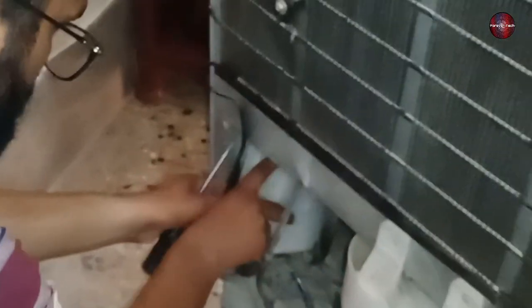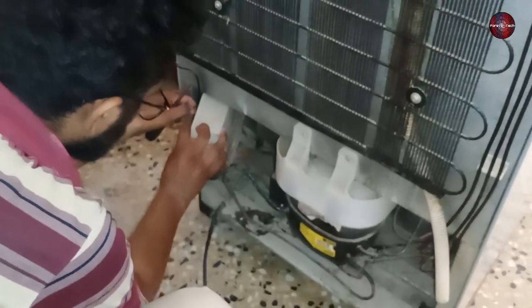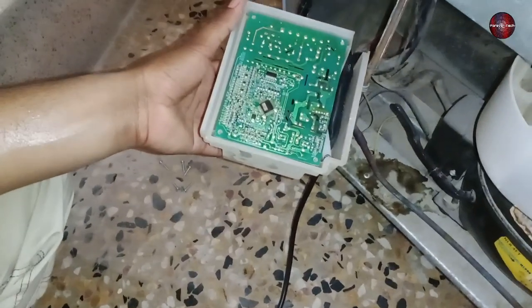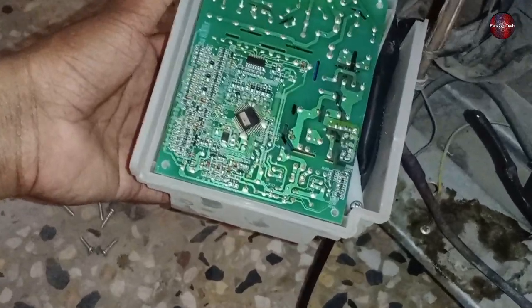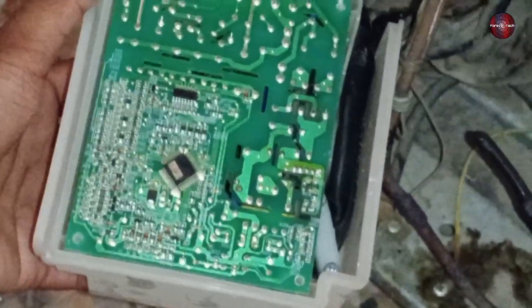First, I will check whether the PCB board's fuse has burned, as the damaged electrical plug pin could also have caused the issue. This is the control board of this refrigerator. I have checked the fuse of the control board and it is fine. Now I will take it to the workshop.